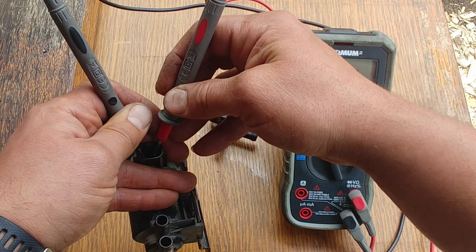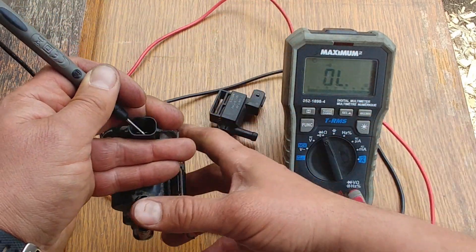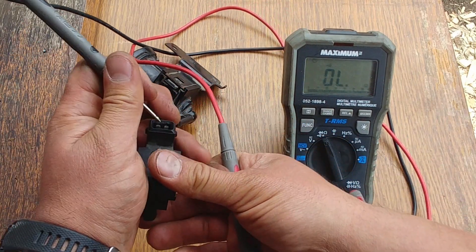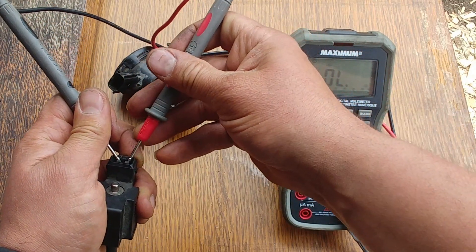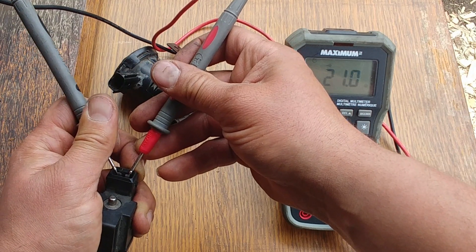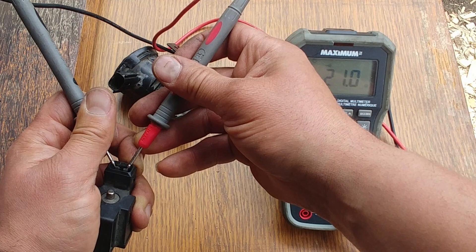It's not an open circuit. Let's test the purge valve from Volvo — circuit is not open either.